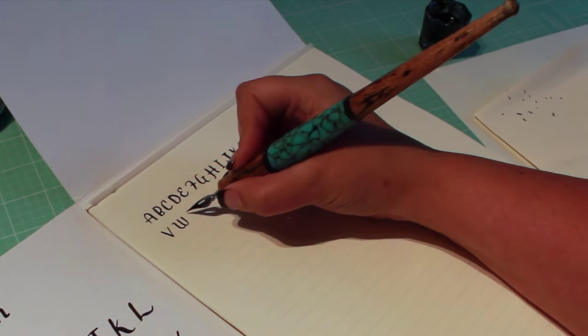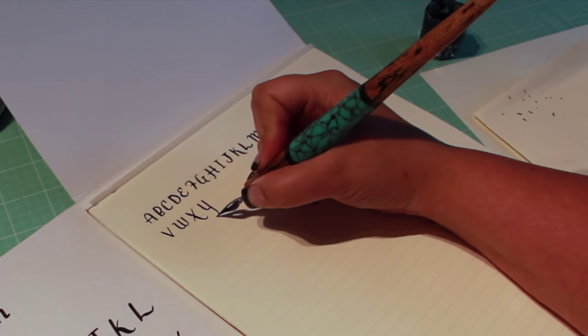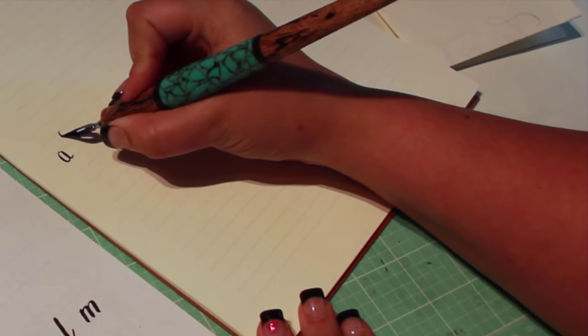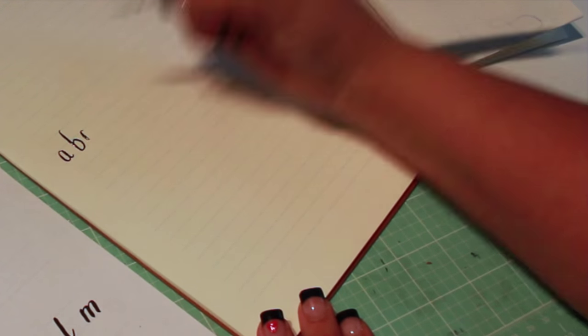You may wish to lift the nib when making cross strokes, as the ink can puddle if you try to drag the nib through a freshly drawn line. If you run out of ink mid-stroke, re-ink your nib and retrace the last line you drew to create a smoother stroke.